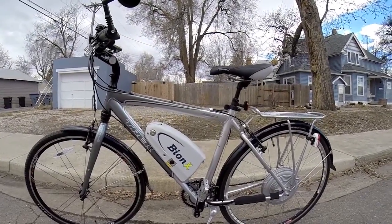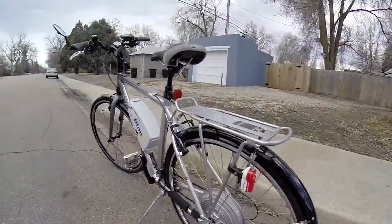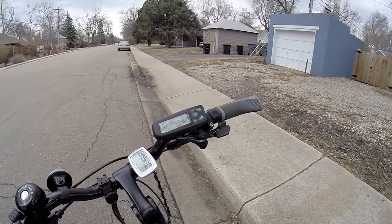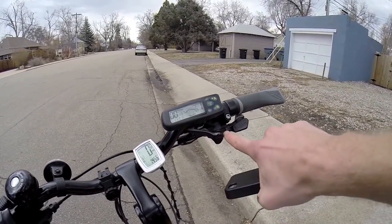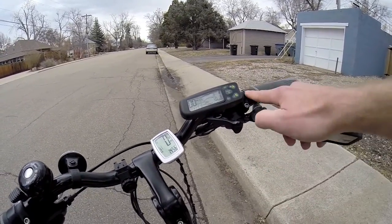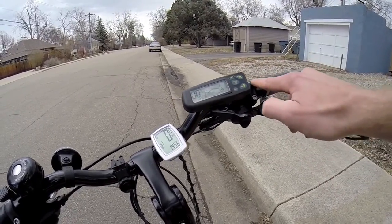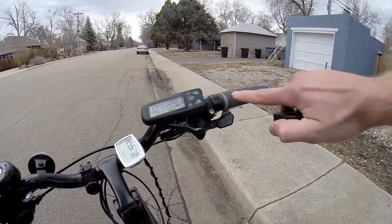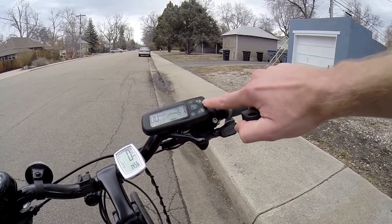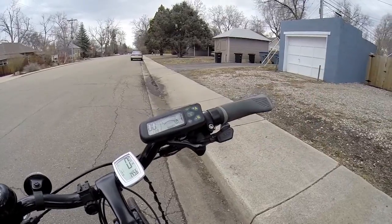This is the Bionics PL350, and it's got a first-generation computer console up here, which is pretty cool. It offers a lot of the same features as the newer one, but it's got a bigger throttle right here. The newer one has a little breakout with a red throttle switch as well as an up and down plus or minus button. On this one, the plus and minus are right here — plus A stands for plus assist and minus G stands for generate.